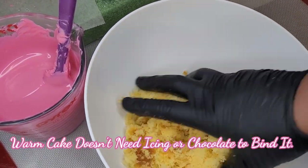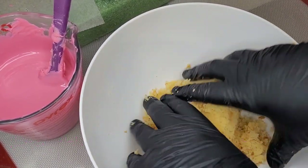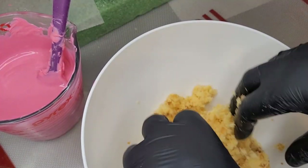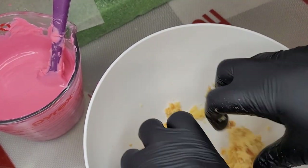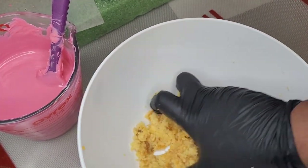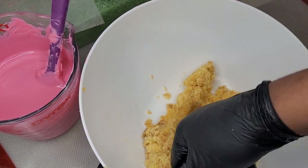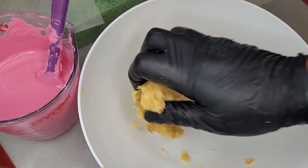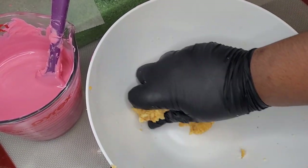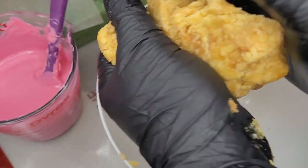Here's our cake. We're using a yellow cake today and we're doing the warm method. With this, you don't need any icing or chocolate to bind when the cake is already warm. You're just going to mush it up until it gets to a texture that is more like a Play-Doh texture. Just knead it until you get the texture that you're looking for.